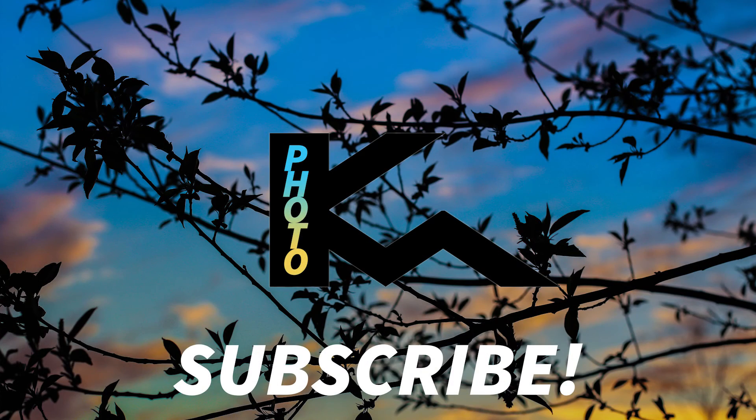Thank you so much for watching, please subscribe, and we will see you in the next video.